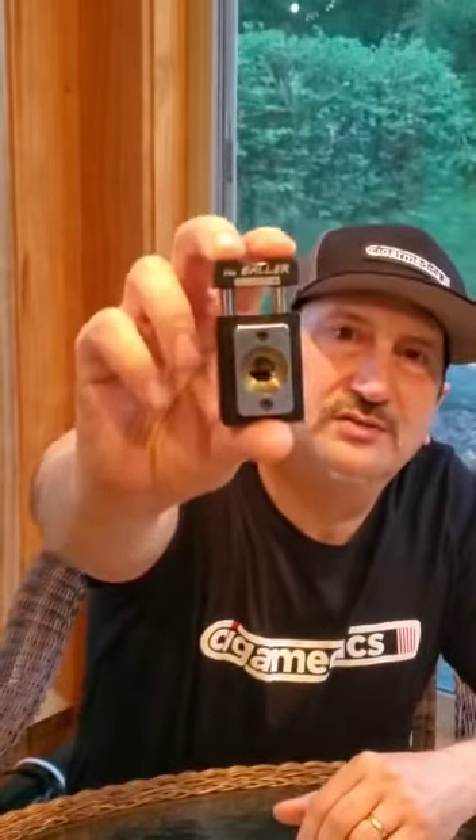Hi, this is Luigi from Cigar Medics and I'm here to talk to you today about our latest product, the Baller from Cigar Medics. It's not a V cutter, it is not a guillotine cutter, it is not a punch cutter — it's a hybrid type of cutter that the cut resembles a cut that you would see from a melon baller.